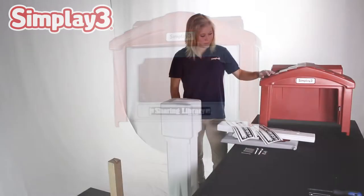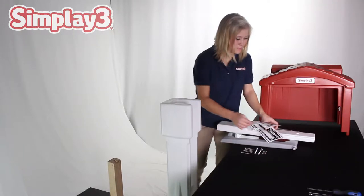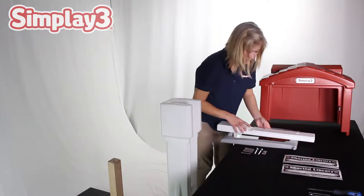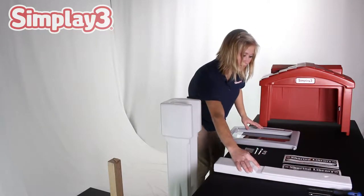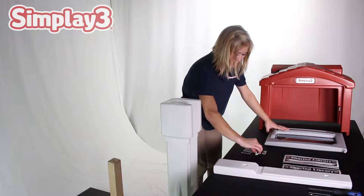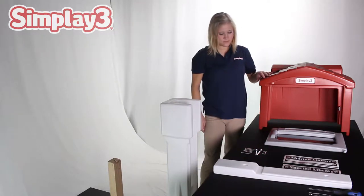Before you begin assembly, it may be a good idea to familiarize yourself with the parts. Lay them out in your workspace to ensure you have received all parts and can access them quickly when needed. See the included instructions for a full parts list to reference.